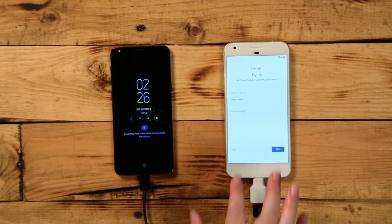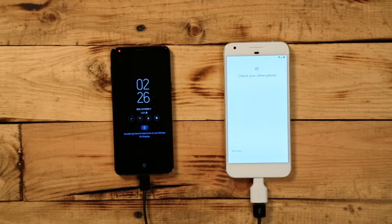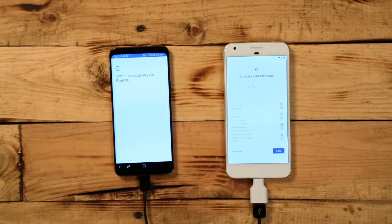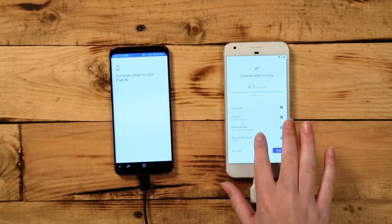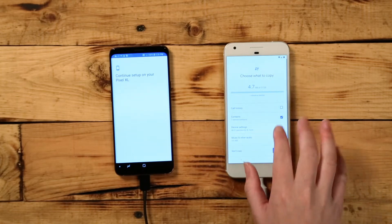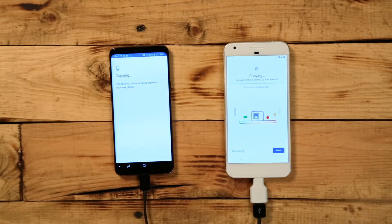Sign into your Google account. You're able to create one now if you don't already have one, or you can skip this process entirely. Next, select what content you want to transfer to the new Pixel, like contacts, calendars, apps, pictures, videos, music, texts, and more. Select copy to begin transferring.